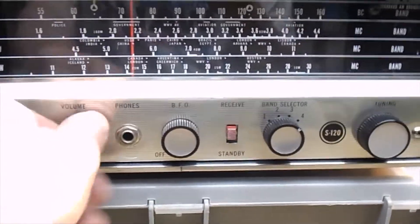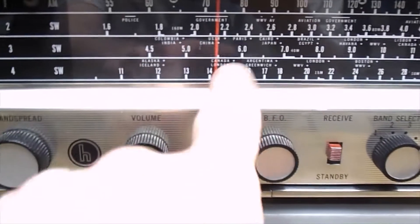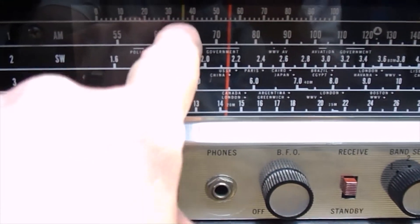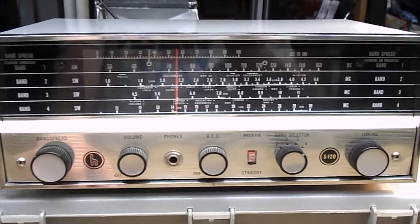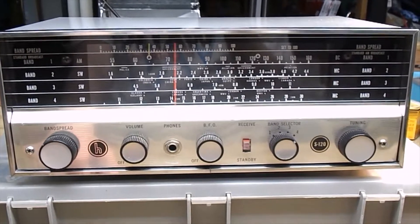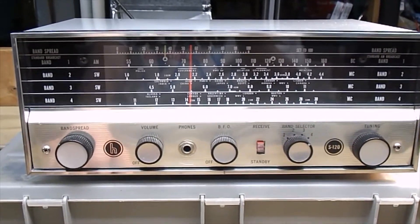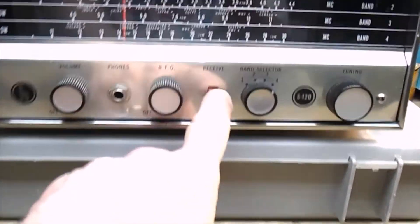Right now that frequency is at 13,845, but you can see it's just above 14 here and the band spread is not where it's supposed to be — it's down around 35. Normally the band spread should be at 100, then you fine-tune by turning it down. It's probably off frequency a little bit, but it is picking up on band 4 and on the other shortwave stations. There is a hum, so I do want to recap it.